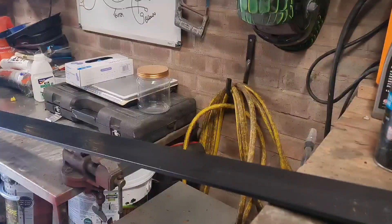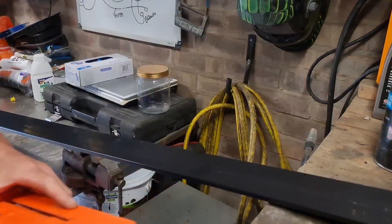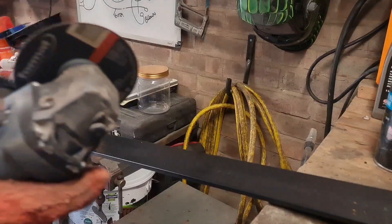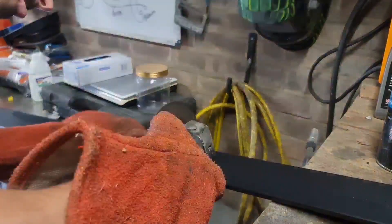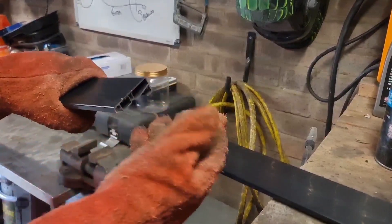Right, so measured the sill — it's 200 centimetres. I'll cut this piece to 200 and then offer it up to the car. Right, marked off 200. I'll get a nice clean cut because you will see this edge — mind you, saying that, if you're wrapping it you probably get away with it. Right, that's the length.